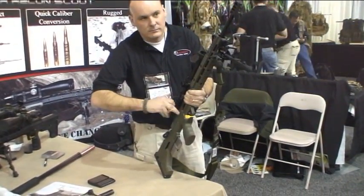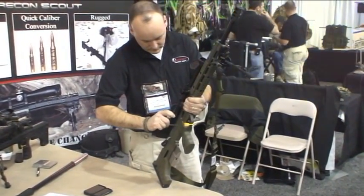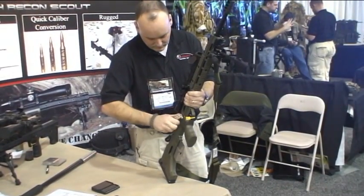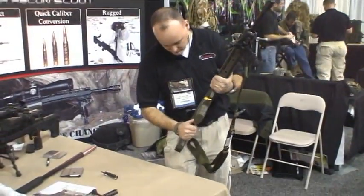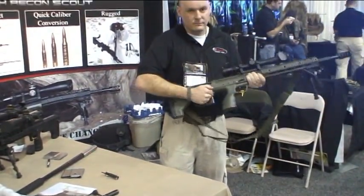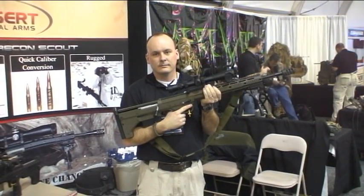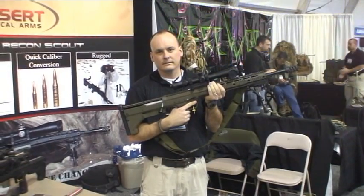Just tighten up the action screws right now — 65 inch pounds. Changing out the magazine from a .308 mag to a .338 Lapua Magnum. So we just had a caliber change from a .308 to a .338 Lapua Magnum in about a minute time frame.